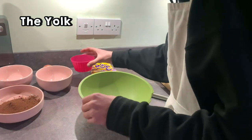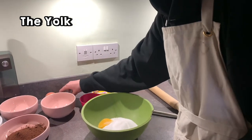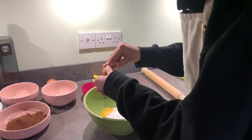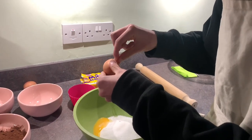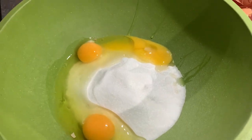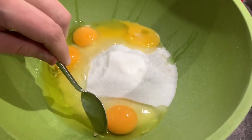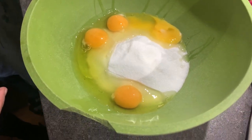Now get the eggs — one egg yolk and three more eggs. Just retrieving my egg-cracking skills.